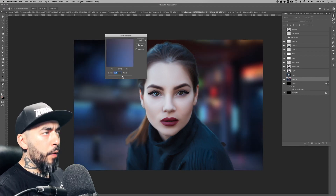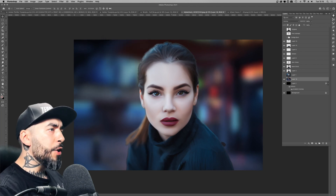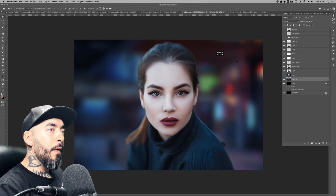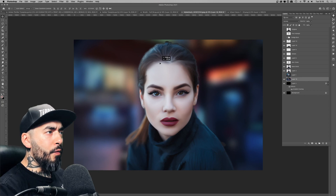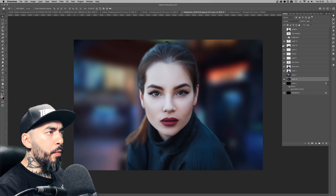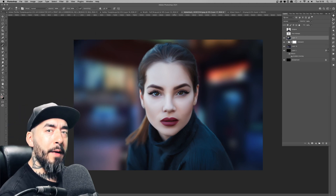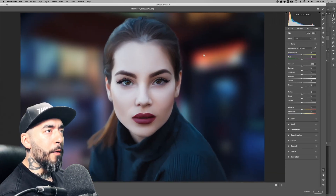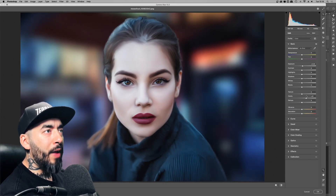Getting bored of just the radial gradient background, I pulled in a CG cyberpunk background I use for some videos, then applied Filter > Blur > Gaussian Blur to replicate that depth-of-field look — which suited this image nicely, since the original model photo had a blurred depth-of-field background.